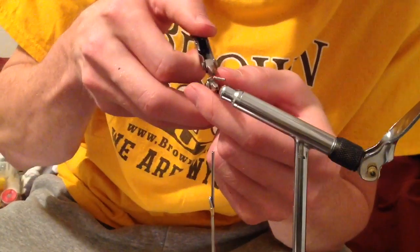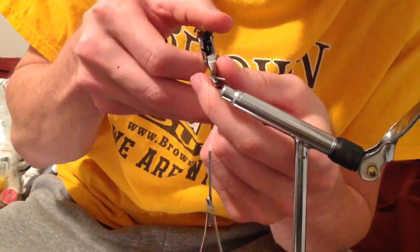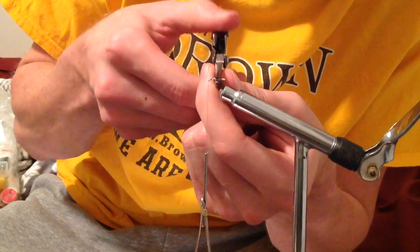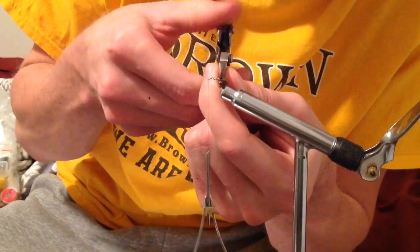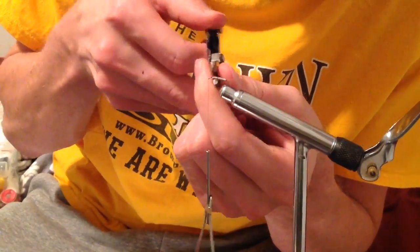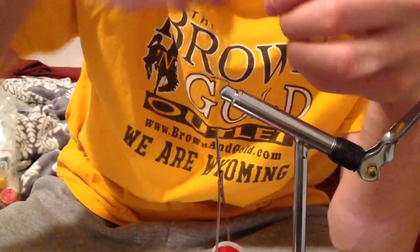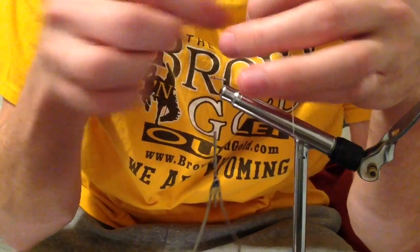Tying that down with the thread — especially with scuds we want to really give them that flat profile. I'm just using some pliers here to crimp down the wire, flatten it on top and bottom, making a wider, thinner profile.